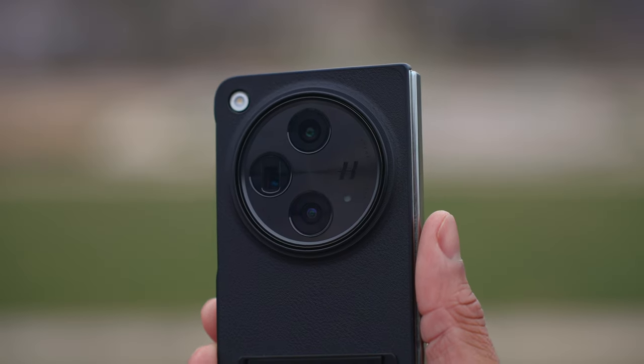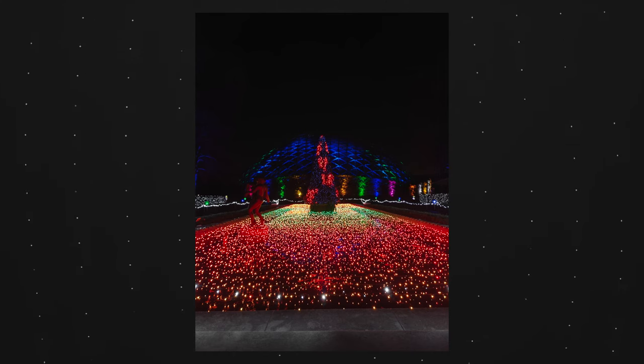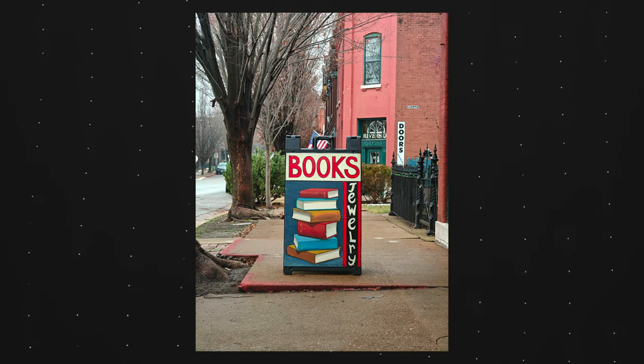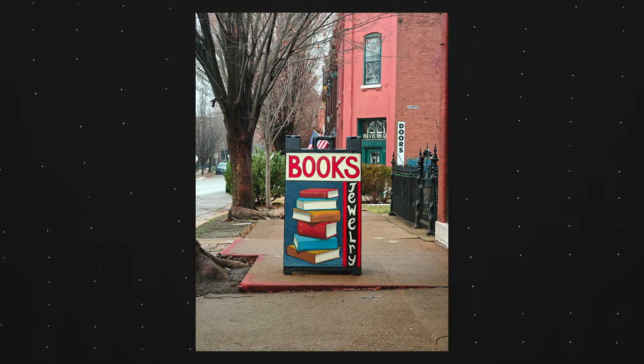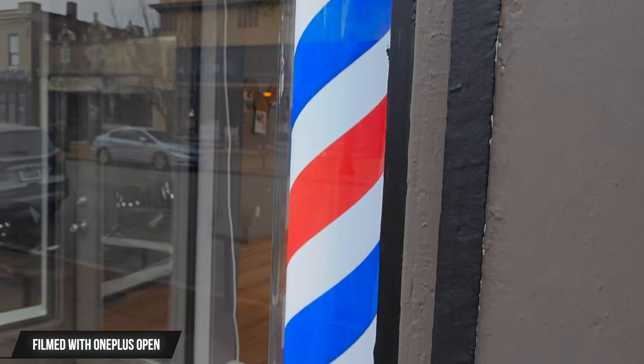My main focus with this video was to show the different ways you can capture content and memories with this phone. Versus a traditional phone, you just have so many more options — using tripod mode, both screens at the same time, and as a content creator this becomes a tool that makes capturing content a lot easier, especially with that built-in tripod mode, which is my favorite feature.